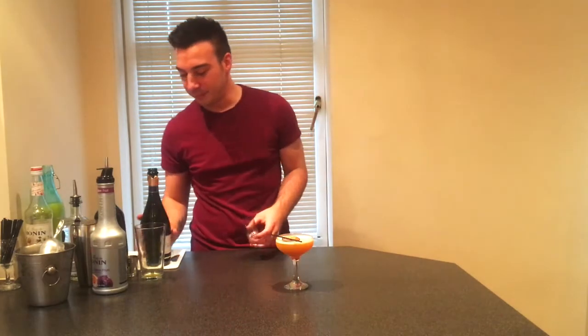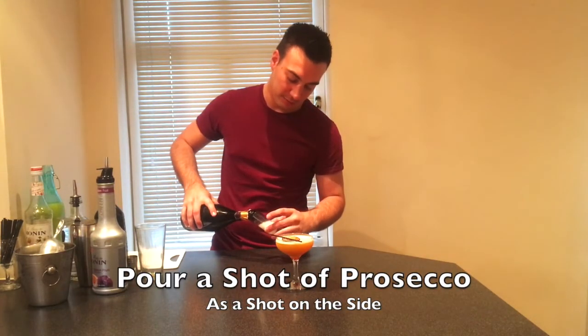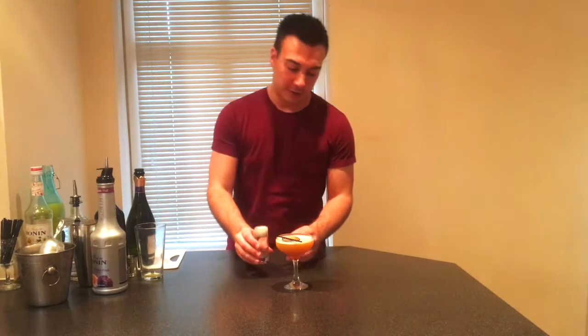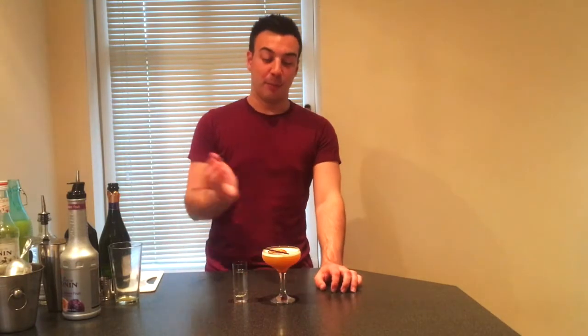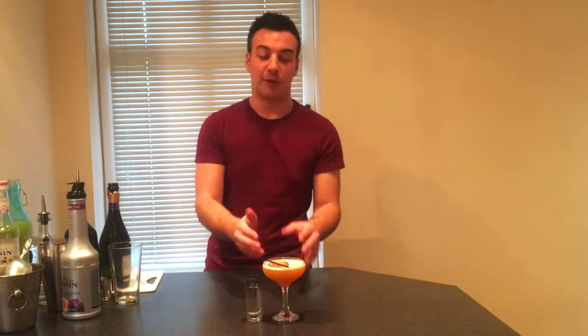For the very last bit, we're just going to fill the shot glass up with Prosecco. And there we go — that is your Pornstar Martini. This is the perfect way to add a little bit of sexiness to your evening. Follow it down with a nice shot of Prosecco. That looks amazing and it certainly tastes incredible.